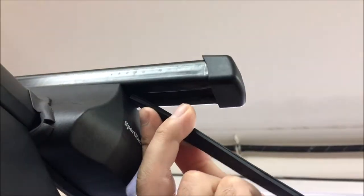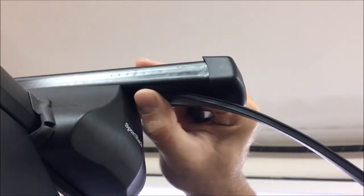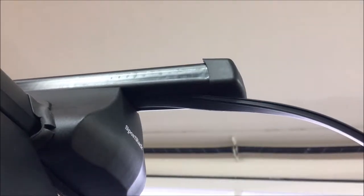With the bars set in place, cut the filler strip to proper lengths and insert it into the open gaps in the slots on the bars underneath. This will help prevent whistling.